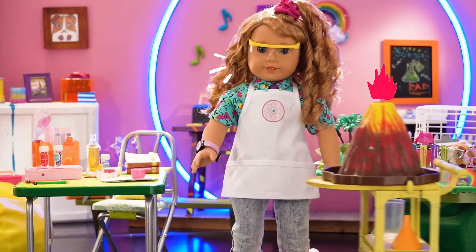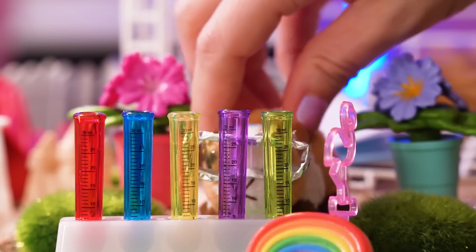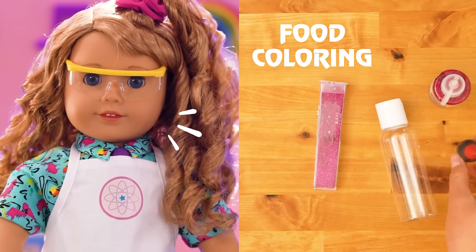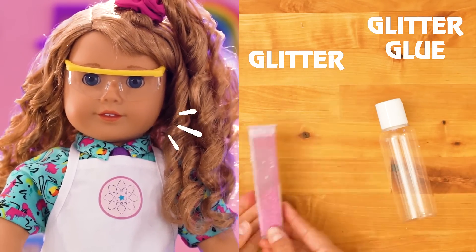Okay, first up, we're gonna need lava from a volcano — I'm just kidding! Our lava lamp is made with oil and vinegar. Then we'll need a soda bottle, food coloring, and this last ingredient is super important: a ton of glitter!